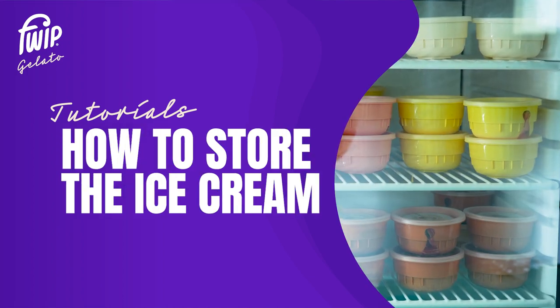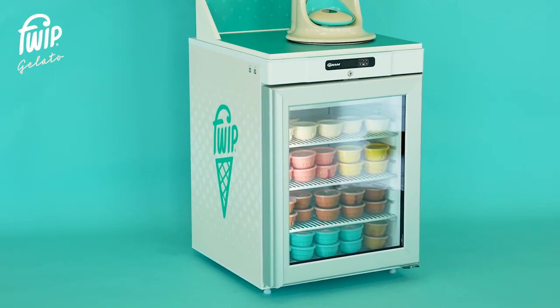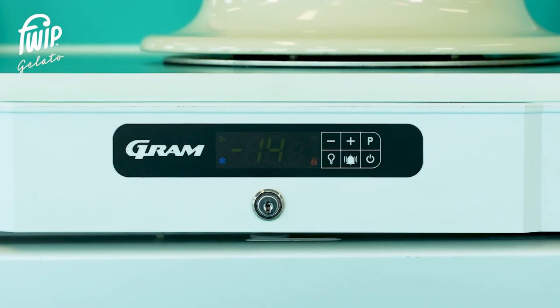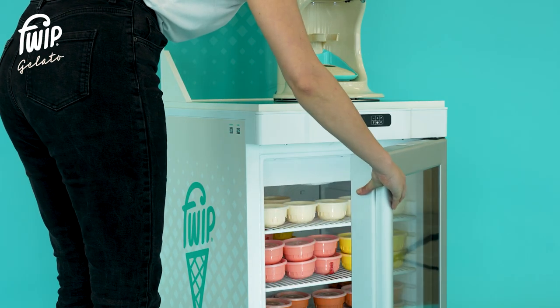Every Portobello comes complete with a branded freezer specially designed to ensure the product is kept at the perfect serving temperature of minus 14 degrees. The freezer is factory set to the correct temperature. In the unlikely case the temperature rises or falls from minus 14 degrees, please contact our customer service team.